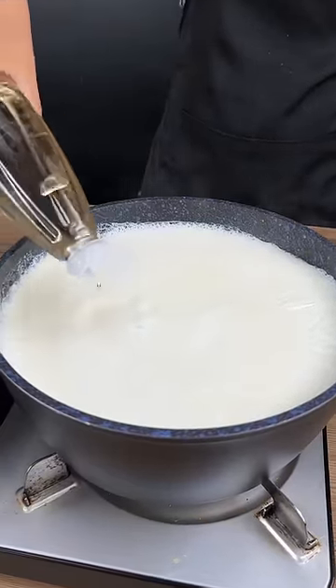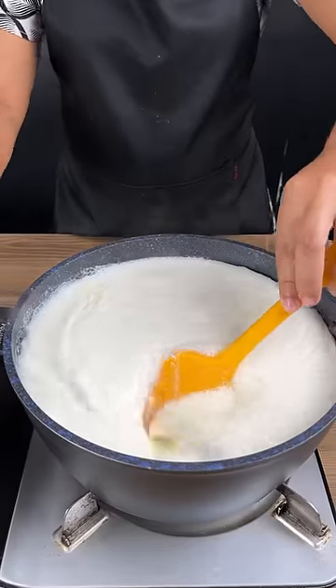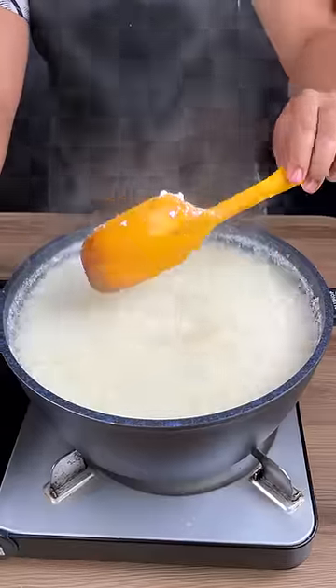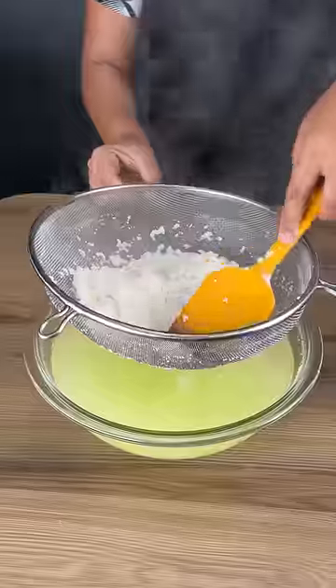Add vinegar to over three liters of milk. The milk is already boiling, so just stir everything very well until the milk curdles completely. Then put the milk over a bowl with a sieve.